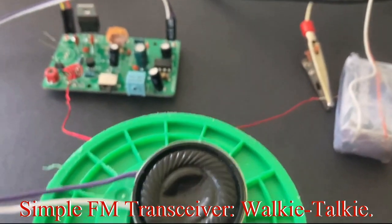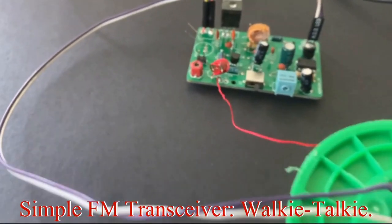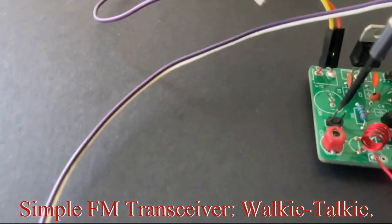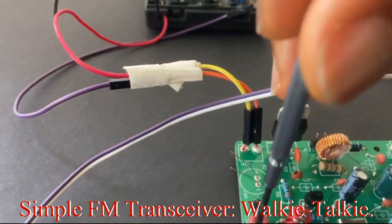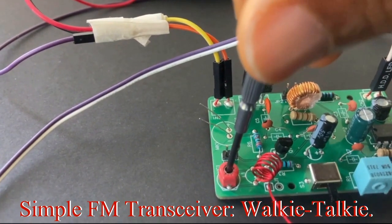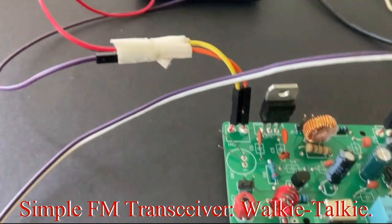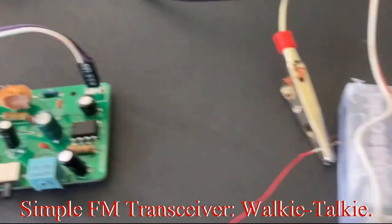To tune the radio I'm going to use a Phillips screwdriver on this variable capacitor, and then I can also fine-tune it on the receive side.